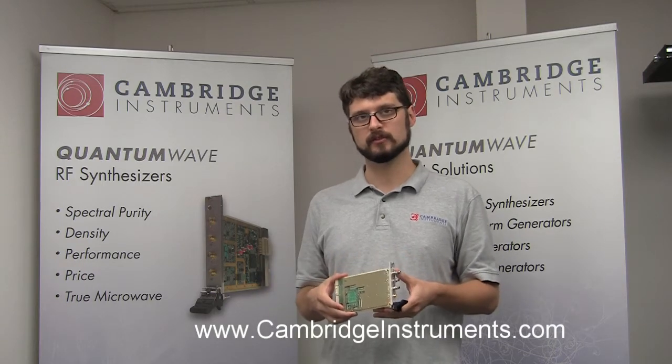Please visit CambridgeInstruments.com and leave feedback so we can provide solutions for your applications or experiment. Now I will insert the card into a PXI chassis and demonstrate how to use the GUI to control the instrument.